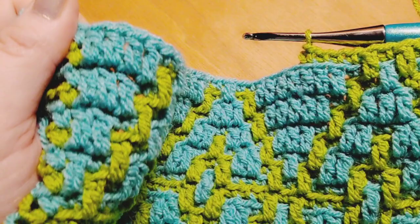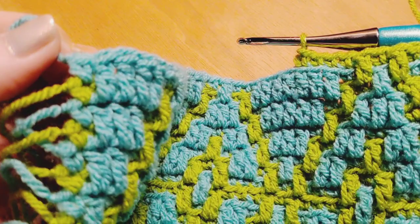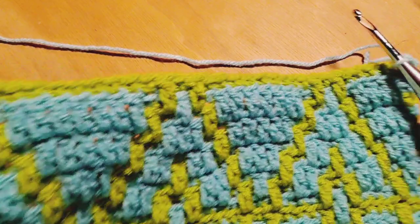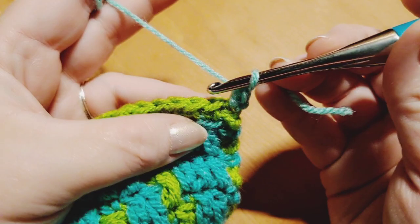As always in this pattern, when we get to the end of our row we will be finishing up our repeat, then starting the repeat again for one stitch, and then doing our traditional single crochet in the very last stitch of the row. Row two begins now. We begin by joining on color B into the first stitch of the row with a traditional single crochet. Our repeat for row two will begin by doing six single crochets over the next six stitches.